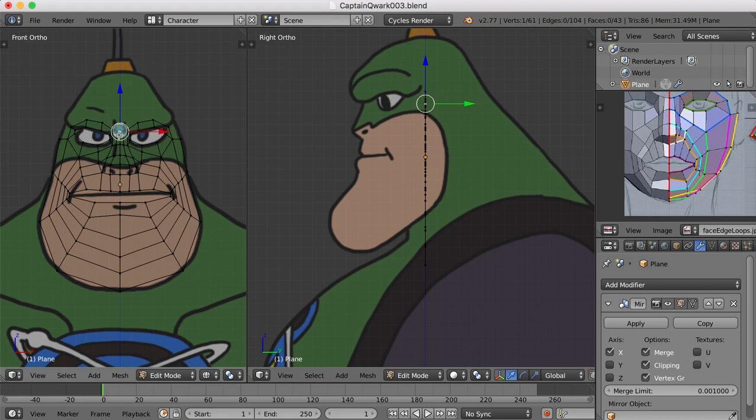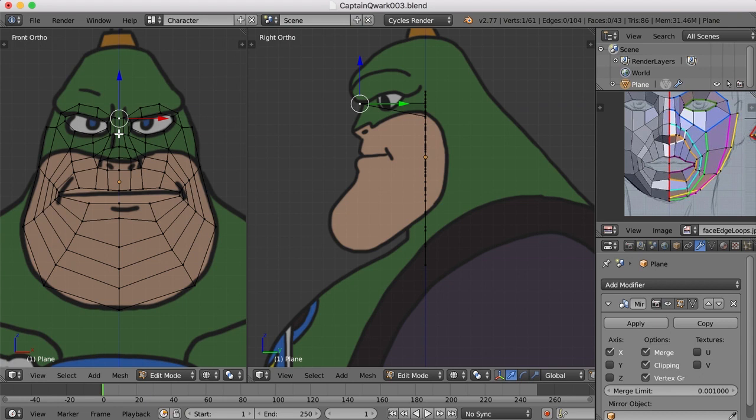I'm going to begin going right down the center here and start dragging each point out so it matches up with the reference drawing. I'll hit the Z key to go to wireframe and then select the point right below this and drag it out, then the point below that and drag it out. It's a little bit tedious, but I think it's a good process just to make sure you get everything in the proper place.